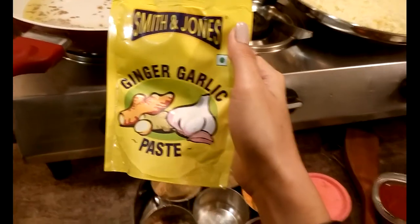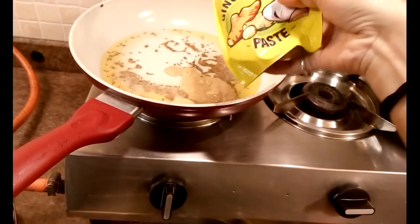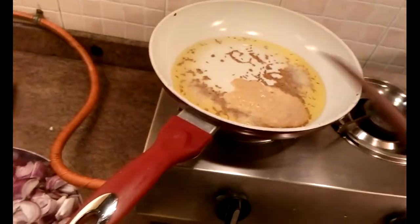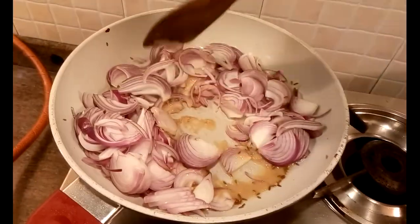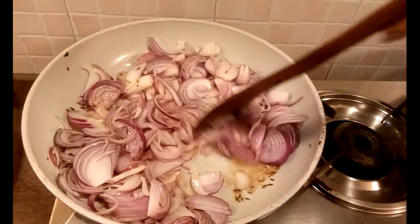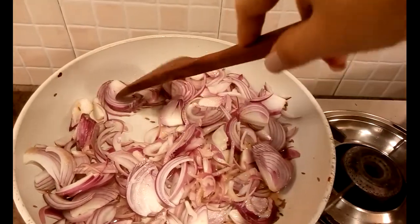I have my Smith and Jones ginger garlic paste, so I will be adding it to the oil and the ghee — around 2 tablespoons would do. And then I have added some thinly sliced onions. Let it cook for a while and let it look translucent, not completely brown.